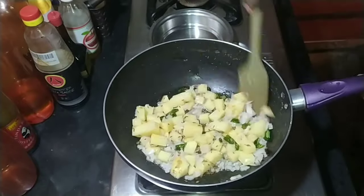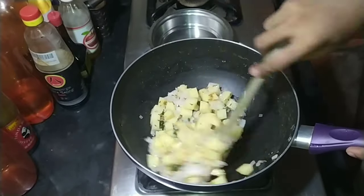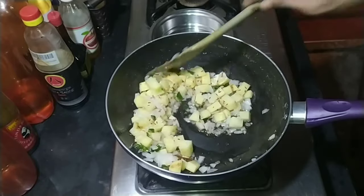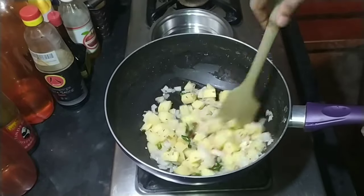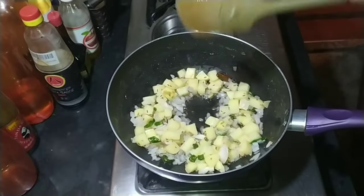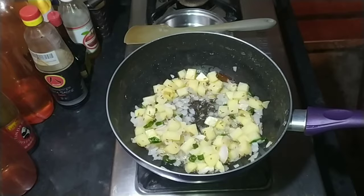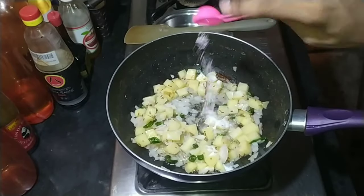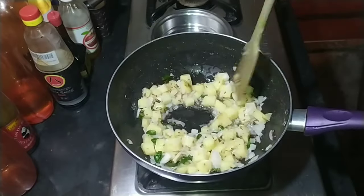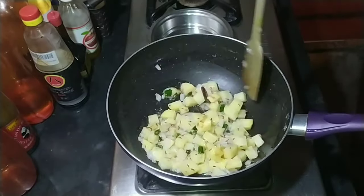Then add one to two medium potatoes — again, if you're using a large potato, use one. Everything is proportioned to about one and a half cups of dahlia, so keep that in mind. Add some salt — the salt will help draw out moisture from the potatoes and onions and help them cook faster.